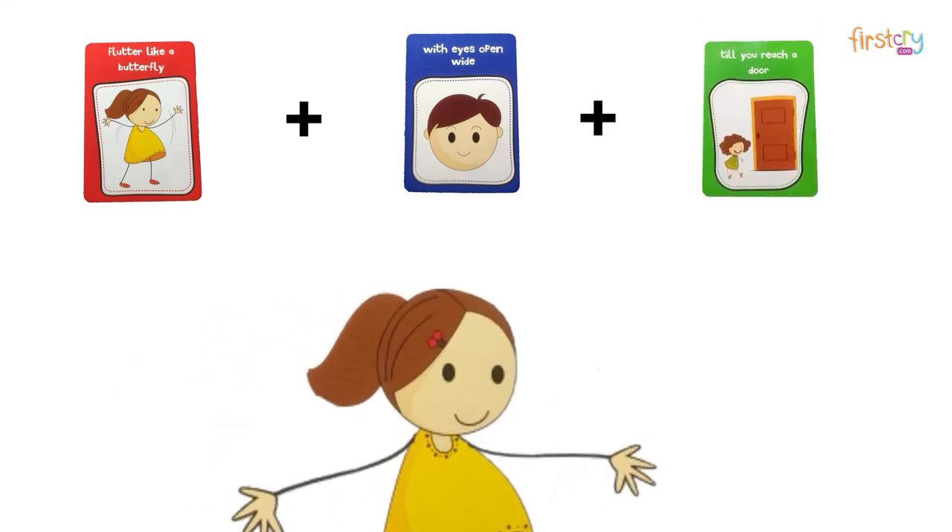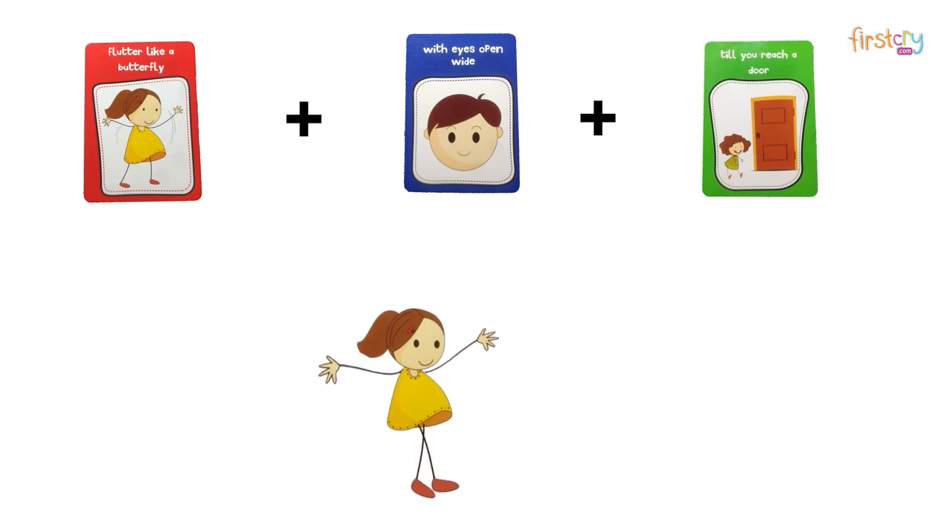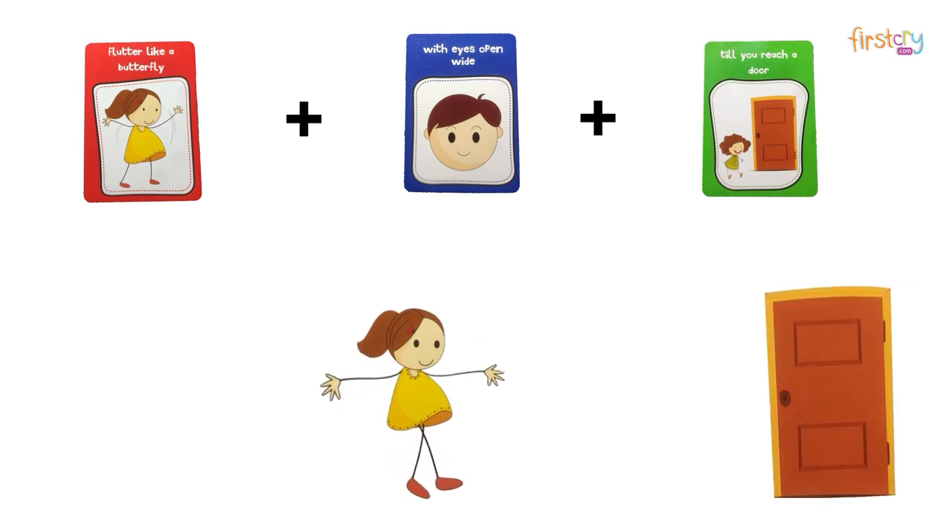This game improves coordination of multiple movements as well as your gross motor skill development the more you play it.